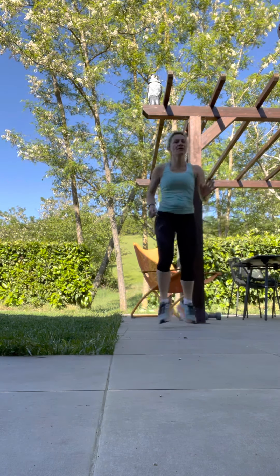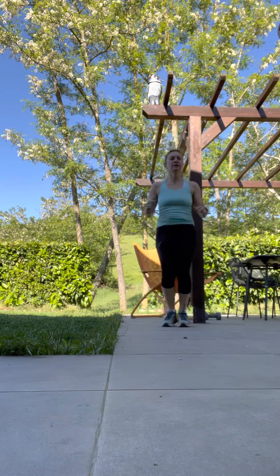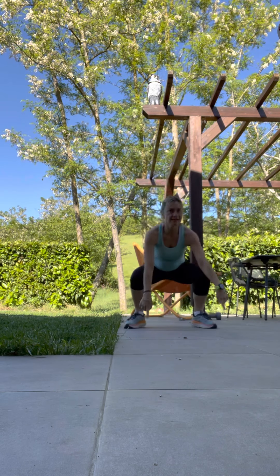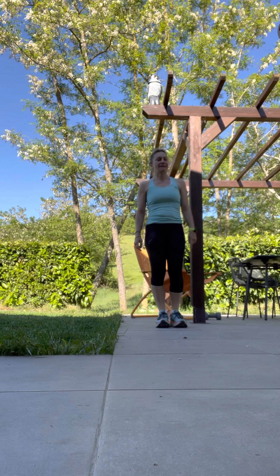Worry more about the rhythm. A little bit more. Last two — forward, forward, and down. And that's it.